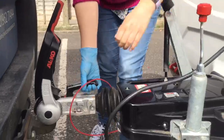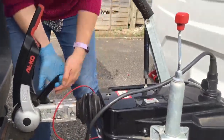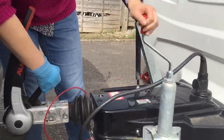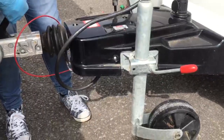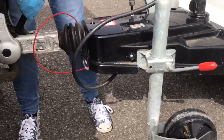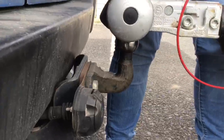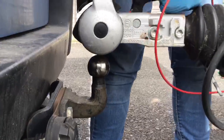Take the small hitch head handle and raise it 45 degrees as before, then wind the jockey wheel down while holding on to the handle at the same time, until the caravan becomes clear of the car. And there we have it.